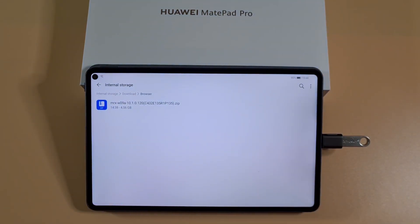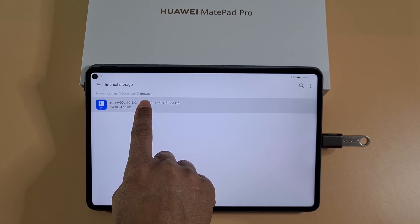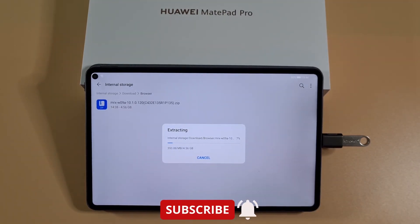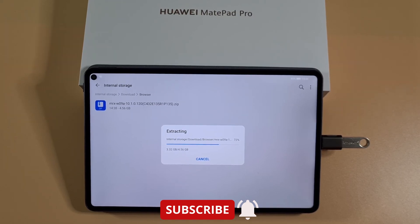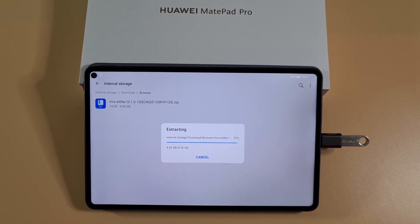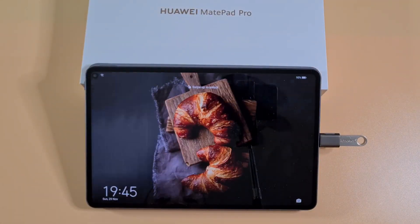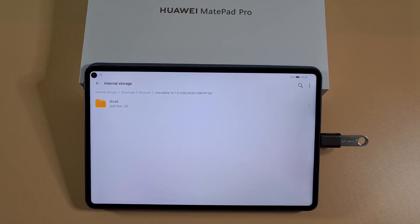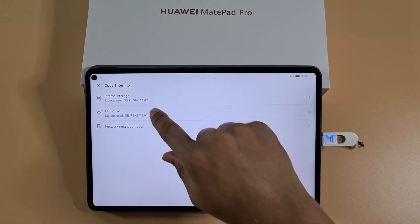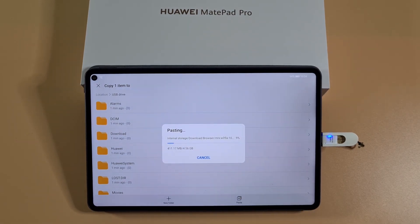Go back to where you downloaded that file, tap and hold, then More, Extract To, then OK. Wait until it's fully extracted. This works for the MetPad Pro, and if your tablet or phone was released before April 2020 you have a better chance of installing Google Play Services. Then copy this folder, choose the internal storage location, and paste it to the external storage.